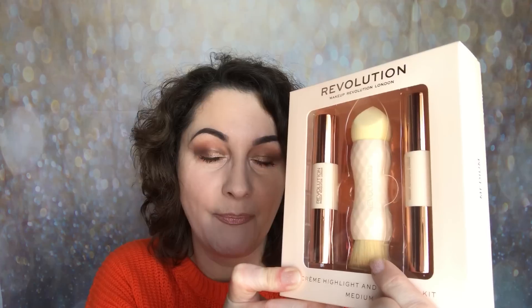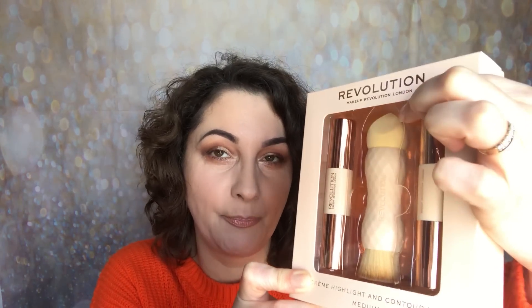Today I've put on my base, eyeshadow, and lipstick, but I haven't put any face product apart from my foundation on, because I want to share this with you. So this comes with a brush — it looks like a brush and then a sponge — and then you've got two products.